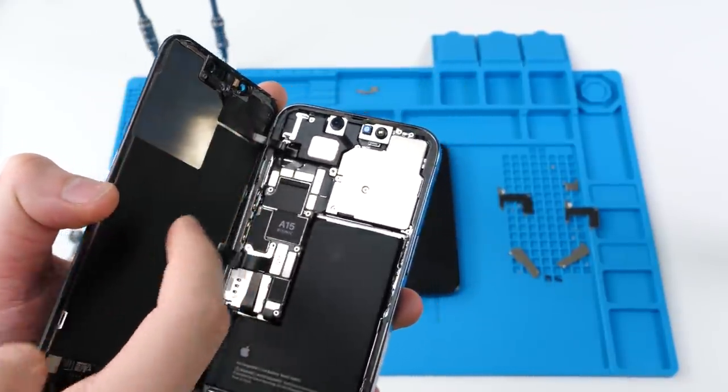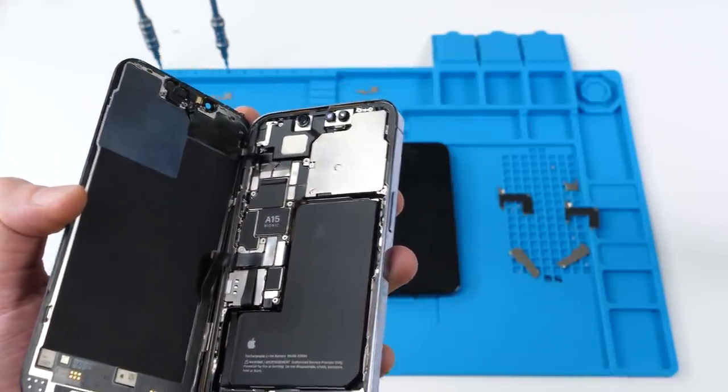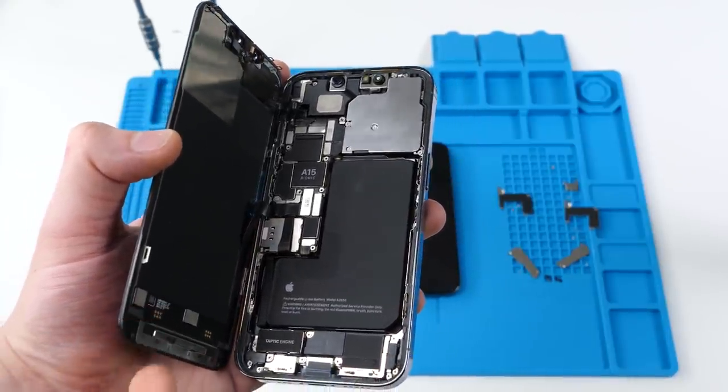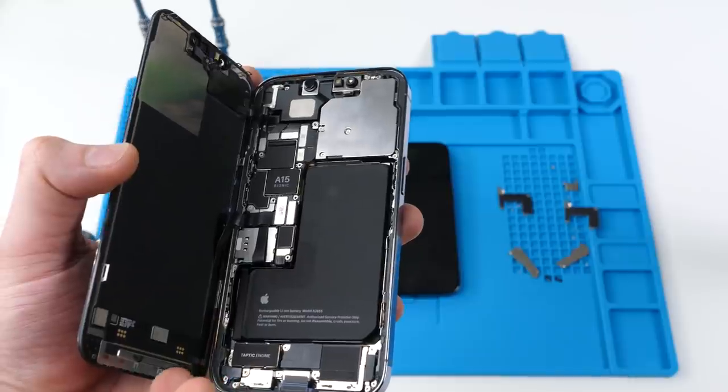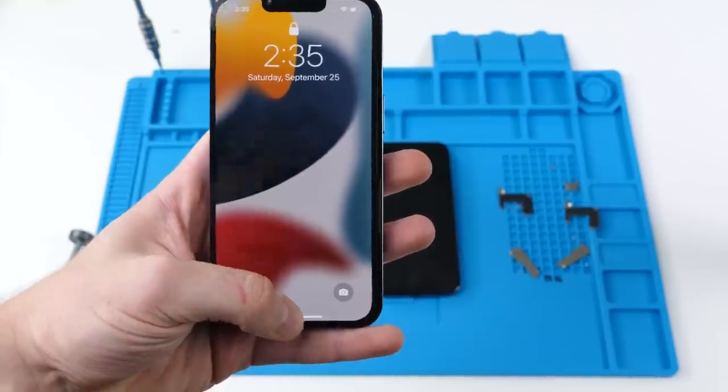This piece is actually transferable from all screens. It doesn't hold any data corresponding with the Face ID as far as I could tell. But the thing that does is the actual screen. If you replace the screen, Face ID will no longer work regardless of whether you damage this piece or not. Let me show you.